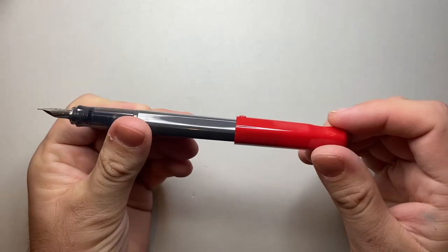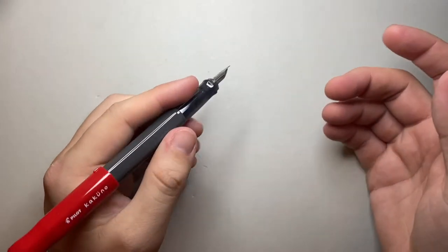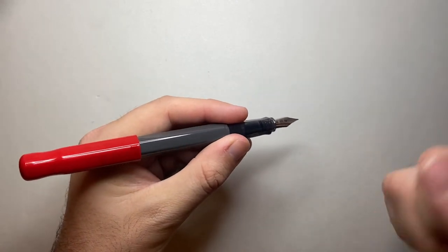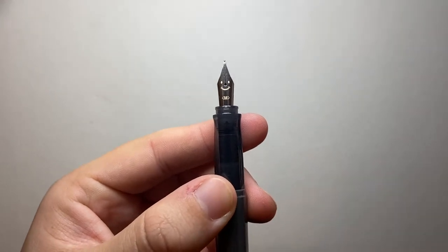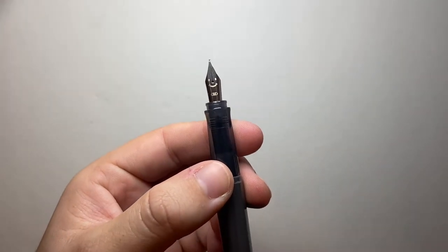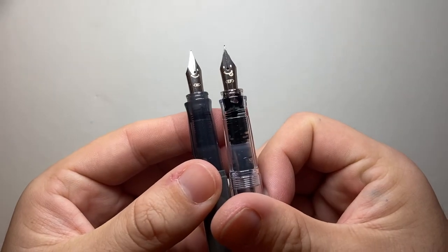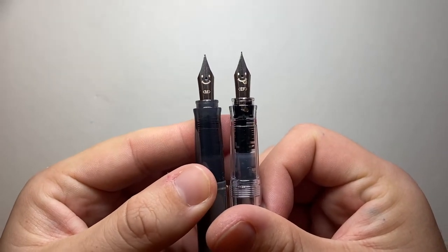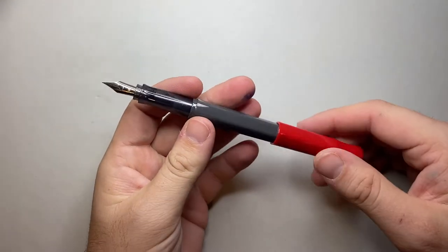There's a good little roll stop on the cap. It's a simple, lightweight plastic pen. The colours are often designed for children, even down to the nibs — you've got a little smiley face on the medium and the fine. On the extra fine, you have a little smiley face with its tongue out. So these are very definitely pens designed for younger or younger-minded people.